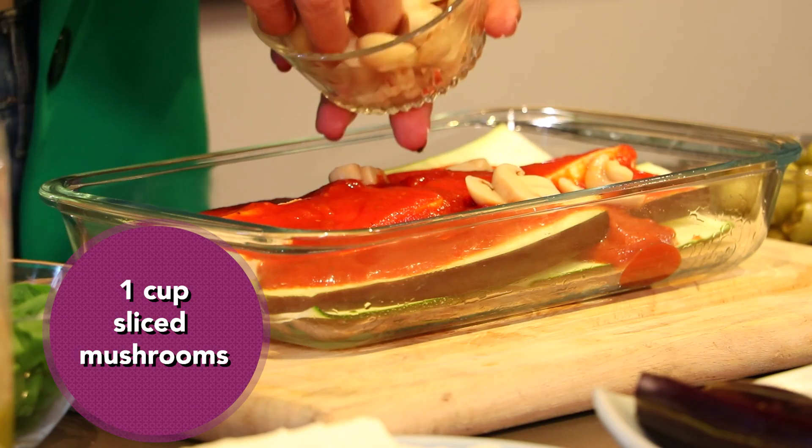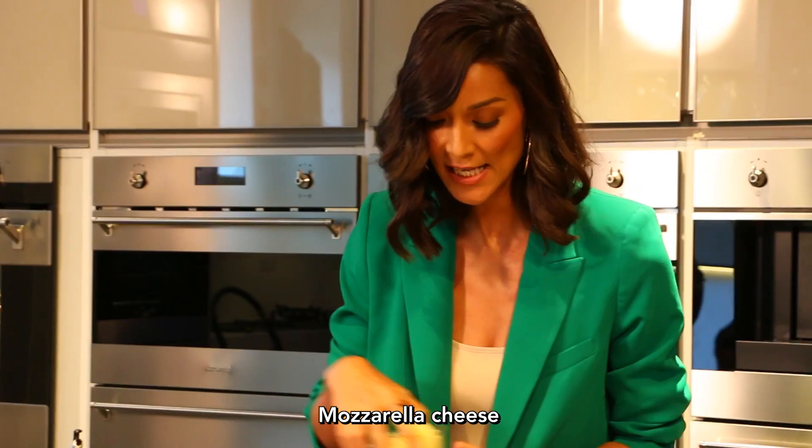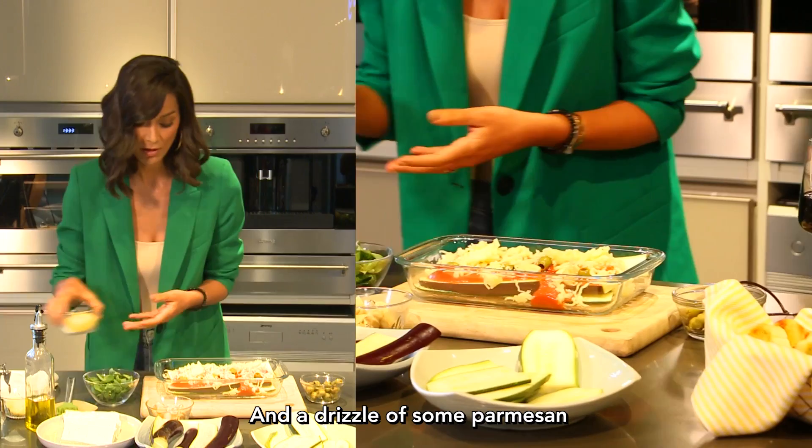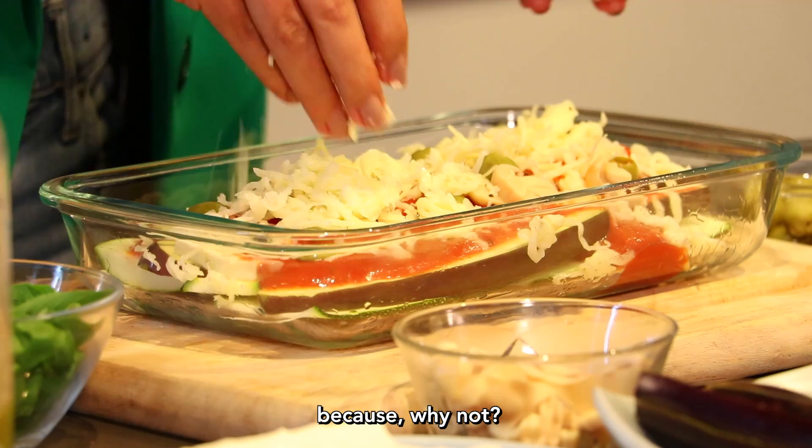Olives and some mushrooms all over as such. A pinch of pepper also. Mozzarella cheese — I usually like to put a lot of cheese on the very top, and a drizzle of some parmesan because why not?